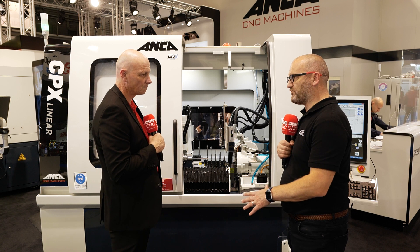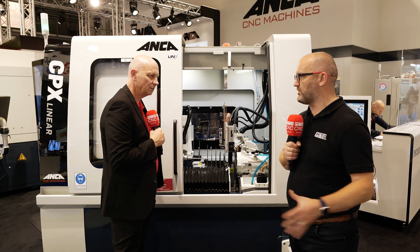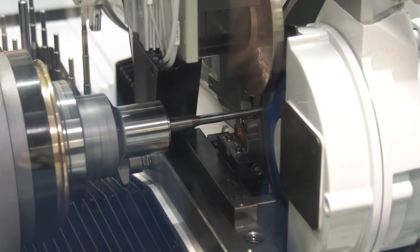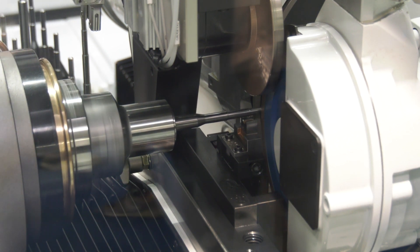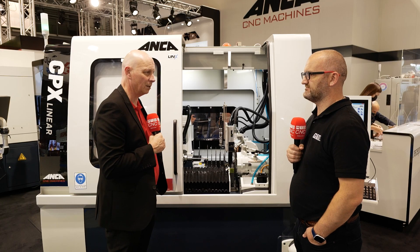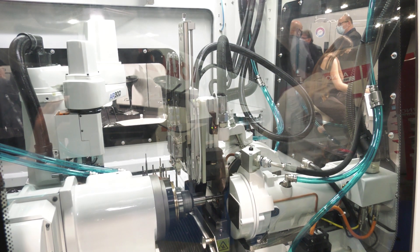I must admit, I've seen this at a previous trade show somewhere in Europe, but there are a few little differences from the last time I saw it — maybe you can tell our viewers what those differences are? Yeah, one distinct one is the traveling tailstock, great for tools between around 120 up to 200mm long. It stops any vibrations and means you can get a good quality blank off the end of it. The other thing on this machine is the Marpos OD measuring gauge, which will help improve something that is already very good anyway.